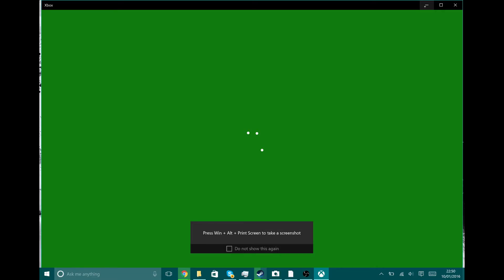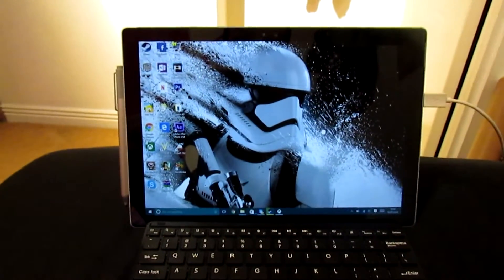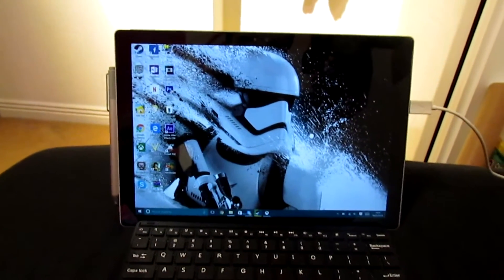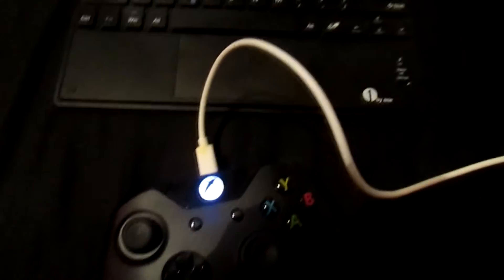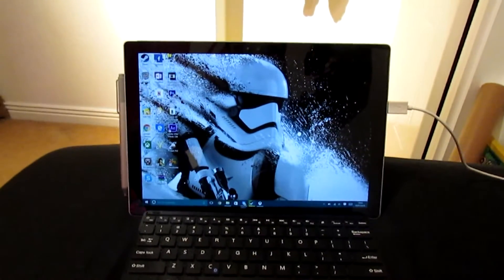Without further ado, here are my specs and my setup. This is the Surface Pro 4 itself — the i5, 256GB SSD, 8GB RAM model. In here we have our Xbox One controller plugged in. I'm surprised you do have to plug it in — it's not wireless, considering all the Windows integration Microsoft are going for.